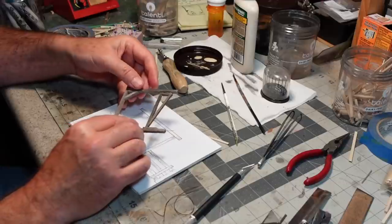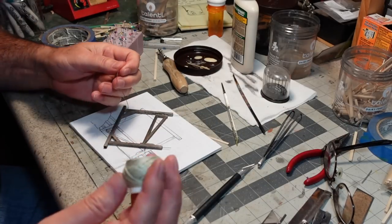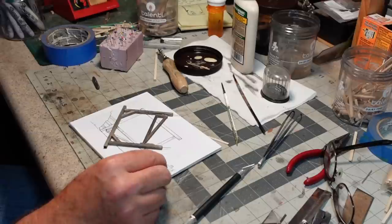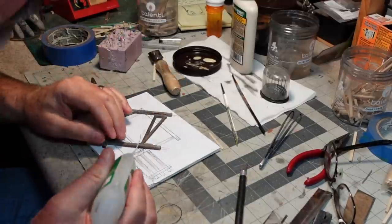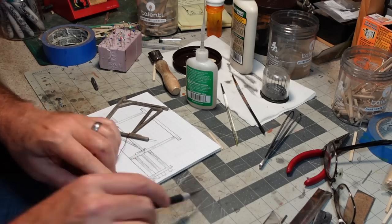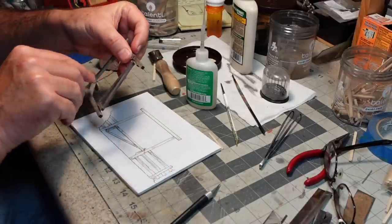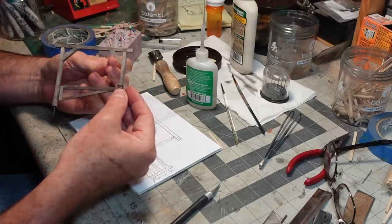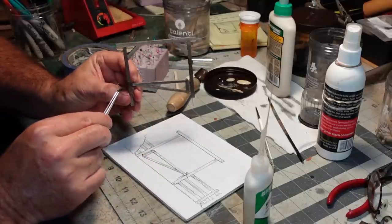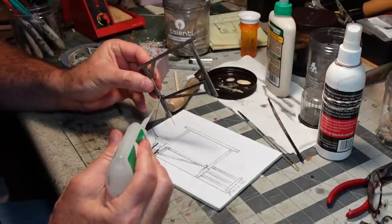Now I want to add the rope that will hold the corral shut. I've got some number 10 crochet thread, colored a darker brown with a Sharpie. I'll grab some CA glue to start this, wrap it around a couple of times, then leave a larger loop that can go over the peg. I'll loop it through and tie it off, then put a little CA to harden that knot.